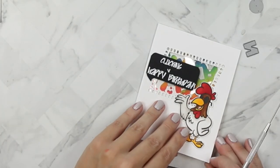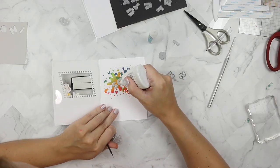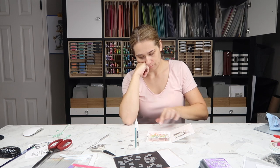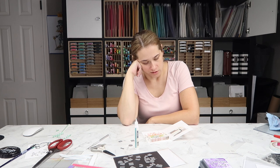It still annoys me that you can see the adhesive, but I'm not changing it — I want to be able to see through the card. I could have cut out dies and hidden the back, but it just doesn't bother me enough to do that. If it bothers you, you can easily hide those adhesives. I wanted to add something a little more but I was starting to fall asleep from the cough medicine.